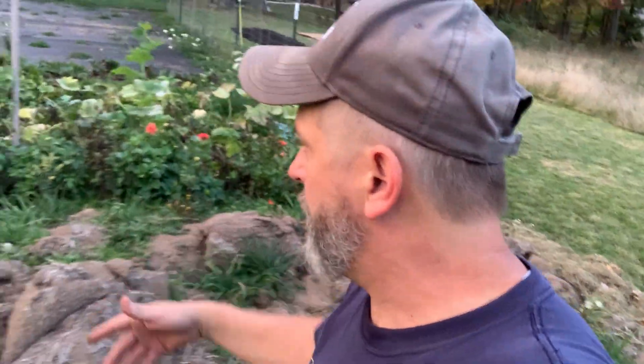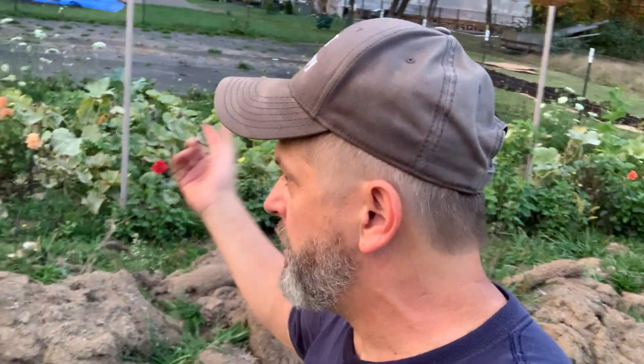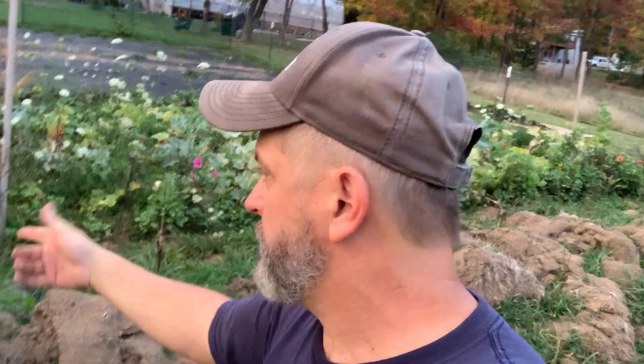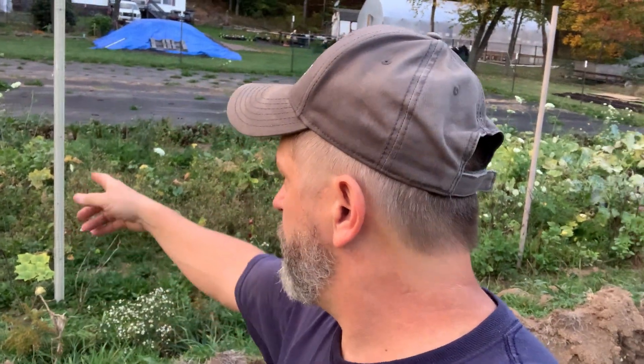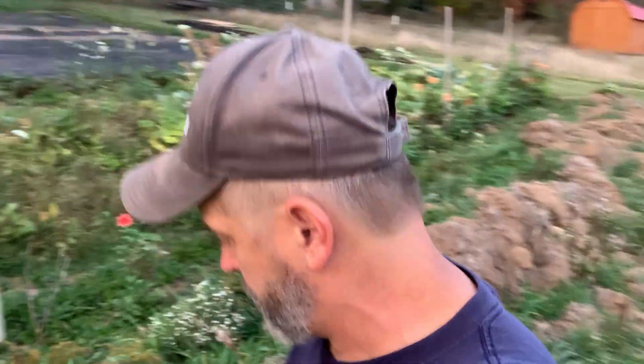That's the main thing we're going to work on this fall, winter, and early spring. I've got a bunch of squashes and stuff in there that hasn't made a harvest yet. I threw a bunch of wildflower seeds out, and as you can see there's wild carrots, black-eyed Susans, and other stuff growing in there.